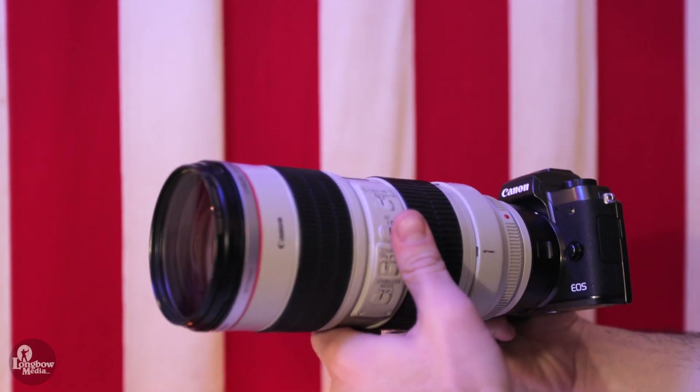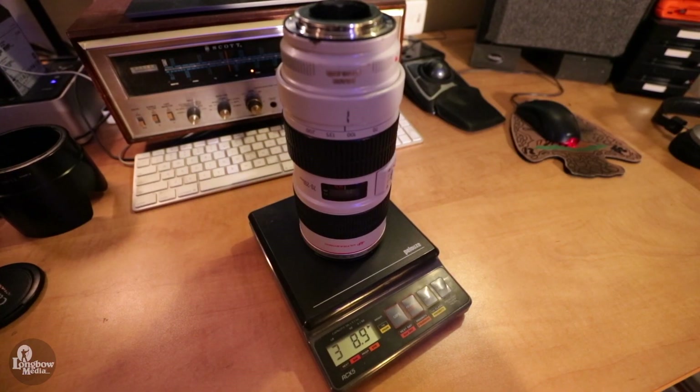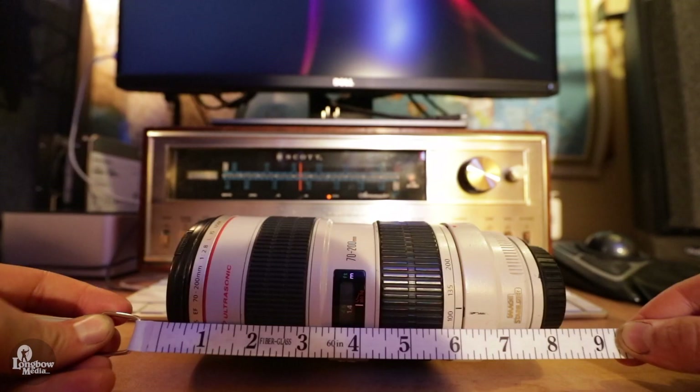The F2.8 does feel much sturdier and likely to take a beating than the F4. It is also more than twice the weight at nearly four pounds versus the F4 which is under two pounds. The F4 is thinner and shorter than the F2.8 by about an inch either way, which is enough so that it more easily fits into camera bags.